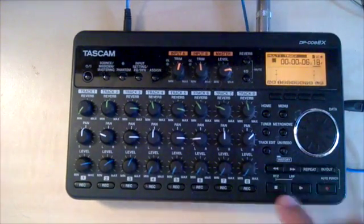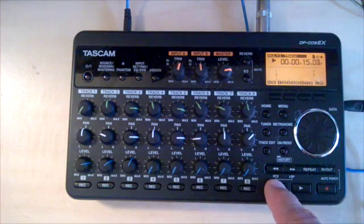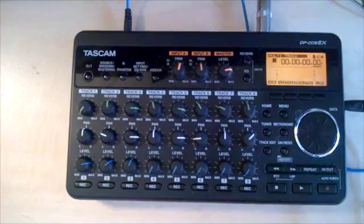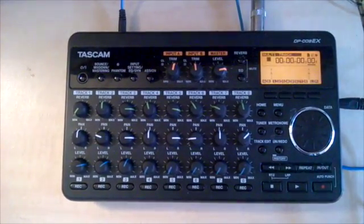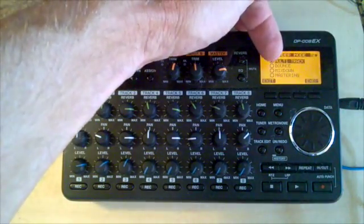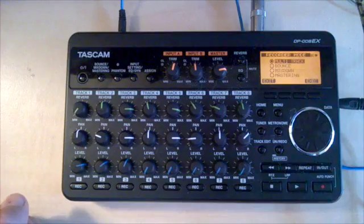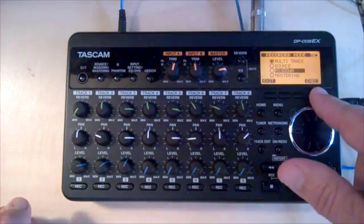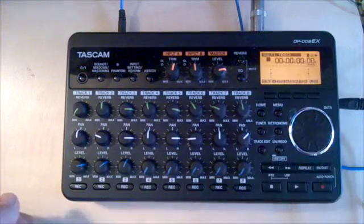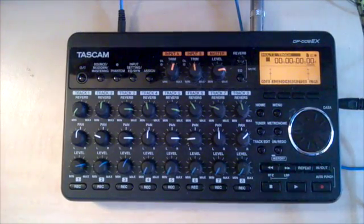It starts around the five-second mark and goes to the 15-second mark. We've got some tracks. We need to mix those down to a stereo master. I'm going to hit the bounce mix down mastering button. I'm in multi-track recording mode. I'll use the scroll wheel to mix down. Track too short — what does that mean? I know we're recording music. Track too short.